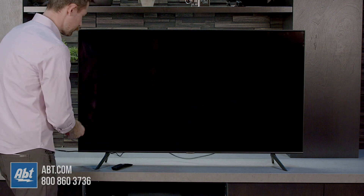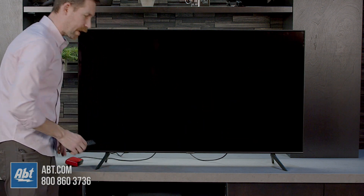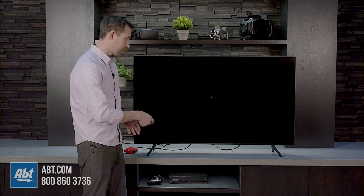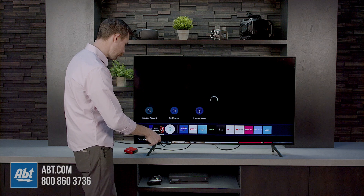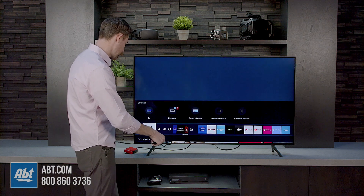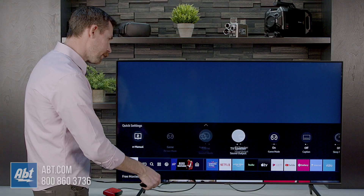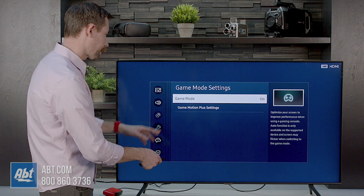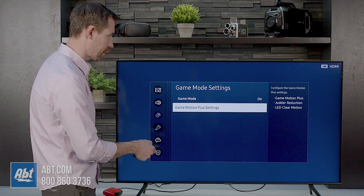Samsung started doing something last year where they add extra processing to it. So now what you have to do if you want even lower lag times is go back into that game mode into their settings. We'll go here, and if we go to game mode settings, you go down to game motion plus settings.